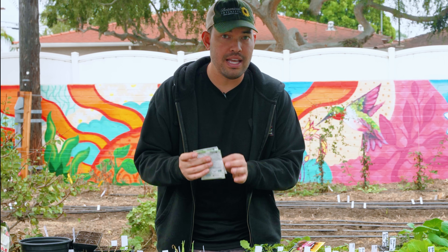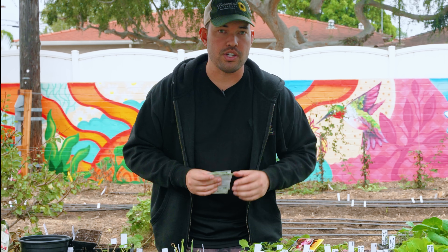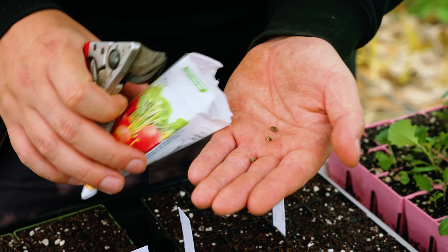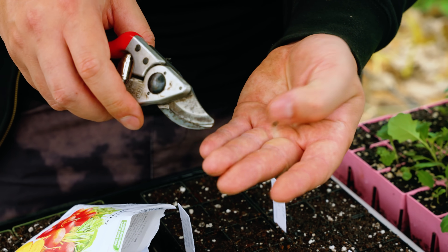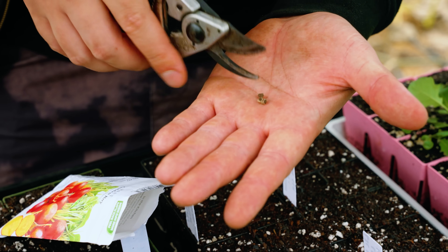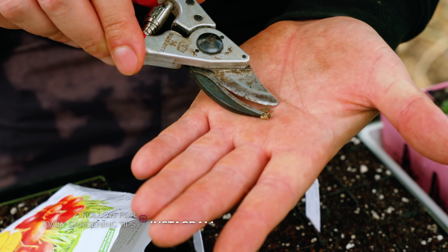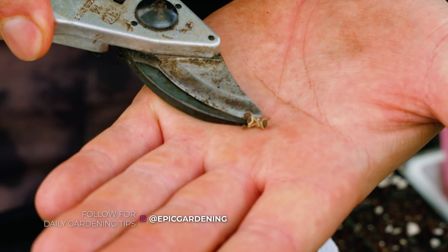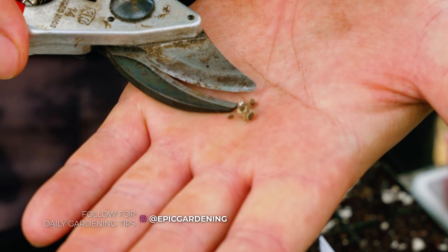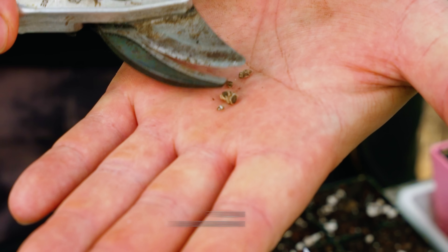Let's talk about how to plant beets because it's a little different than your traditional seed. What's interesting about beets is this looks like one beet seed, but the truth is actually a little more complicated. Beets are a compound seed — if I were to cut this in half, you'd see there's more than one seed inside what you thought was the seed.